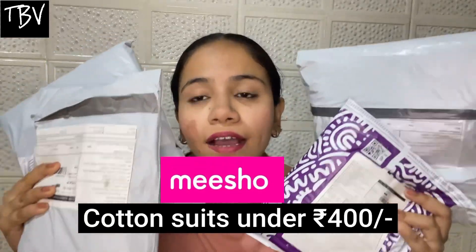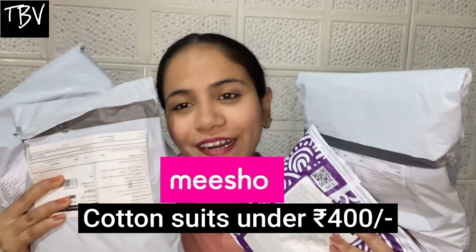Hello guys, this is Muskan Varma and welcome back to my YouTube channel The Beauty Vlogs. So guys, how are you all? I hope all of you are doing good and well. Today's video is going to be very interesting because today I am going to share with you Misho suits, which I got under 400 rupees. They are very comfy and stylish. You can wear them regularly at the office or college. So without further ado, let's get started with the unboxing and reviews.